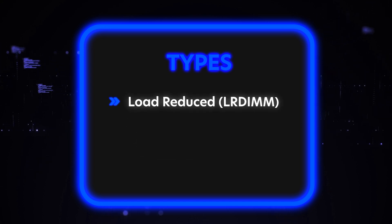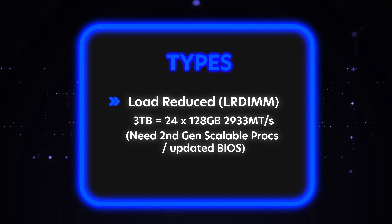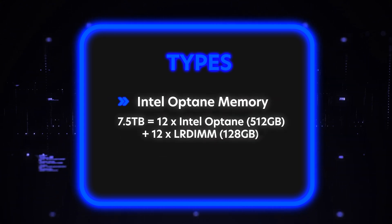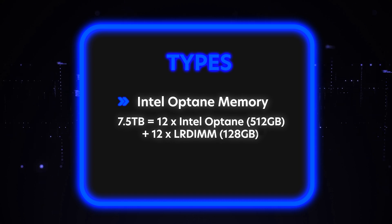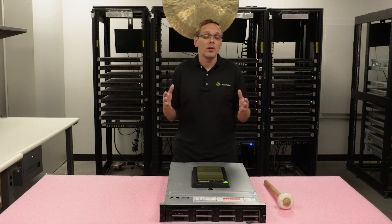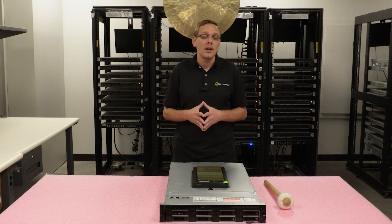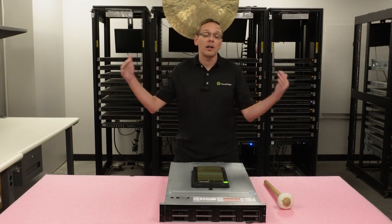Whereas LRDIMMs, you can get double the scalability — 3 terabytes using 24 128-gigabyte modules again at 2933 speed with the second gen scalable processor. When you use Intel Optane, you can actually get up to 7.5 terabytes by dropping in one Intel Optane per channel. So you're going to have 12 Intel Optanes, and then you can throw in 12 load reduced modules that are 128 gigabytes, and that way you'll get all the way up to 7.5 terabytes. Realistically, if you ask me my personal preference, I'm a big fan of the 64 gig and 128 gig load reduced modules if you're talking about trying to get good scalability.